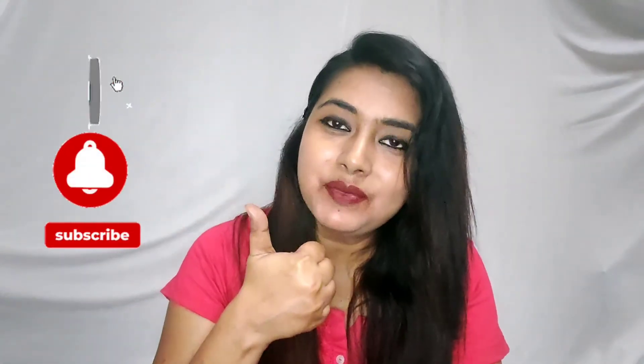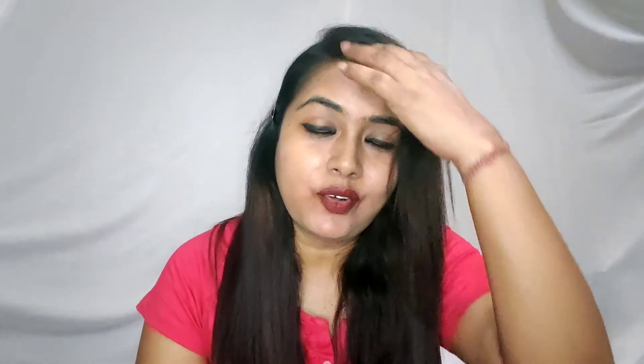If you like this video, then do give a thumbs up and please subscribe to my channel. Do not forget to hit the bell notification icon so that you get updated on all my future video uploads. Until the next video, loads of love, lots of light and positivity. Bye!